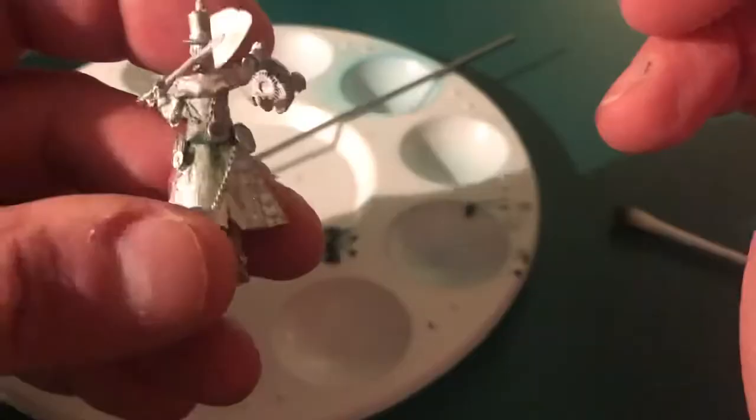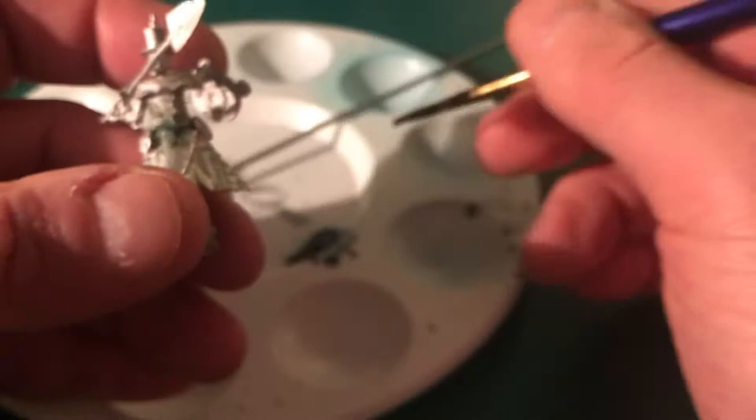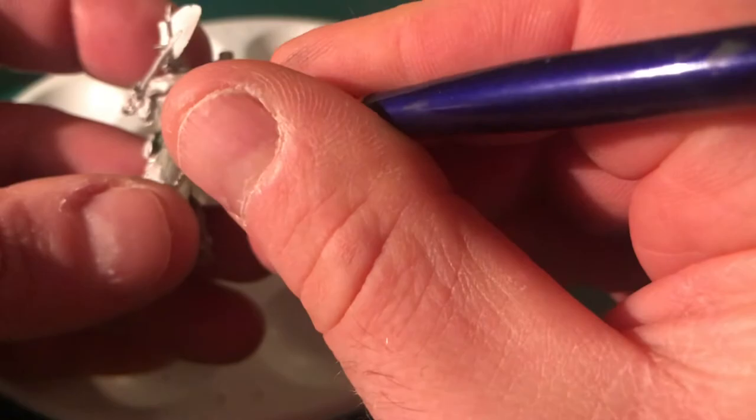What I'm doing here is using my old paintbrush — just keep it slightly wet — to get the green stuff onto the model and push it down into the gap. Don't worry if you get a little bit into the details, because on a model it's quite easy to just scratch it out. Use a wet brush and that'll pull it away quite nicely. Just gradually layer it up over time to fill in the gap.